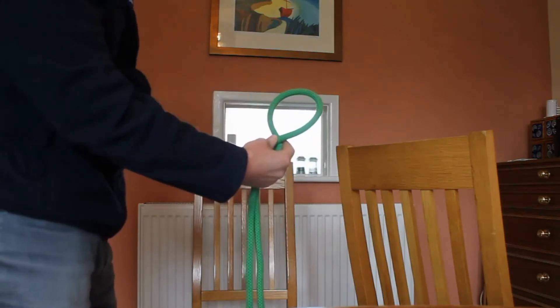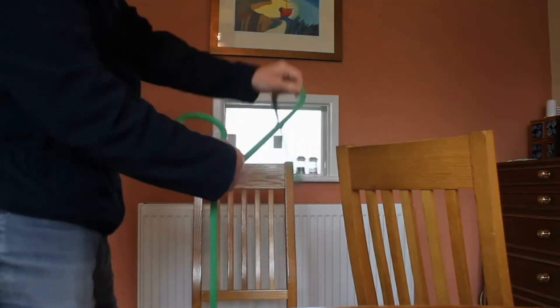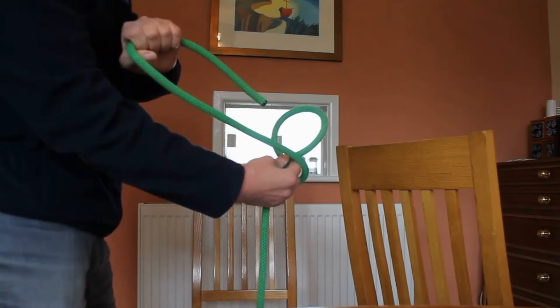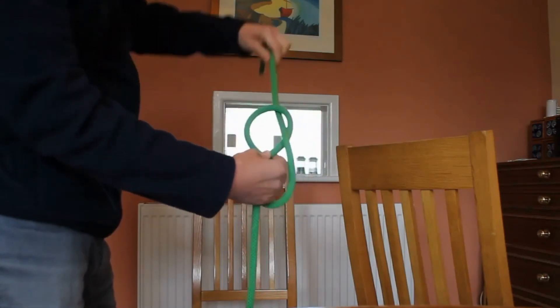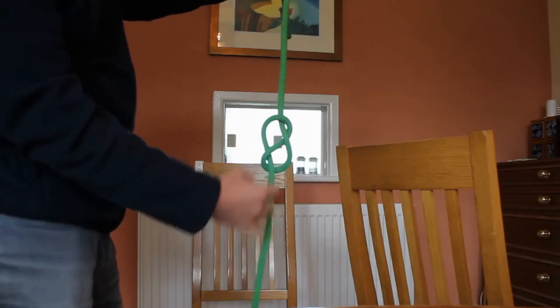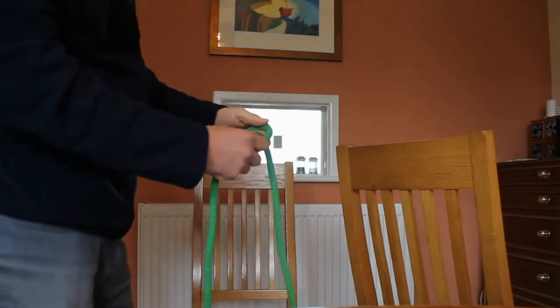Imagine this is a head. Take the head and we're going to take the end of the rope and we're going to strangle the head. We strangle him and now we're going to take the end and poke him in the eye, and we end up with a figure of eight. You can see it's a figure of eight because it looks clearly like a figure of eight. So that is how you tie on the single rope.